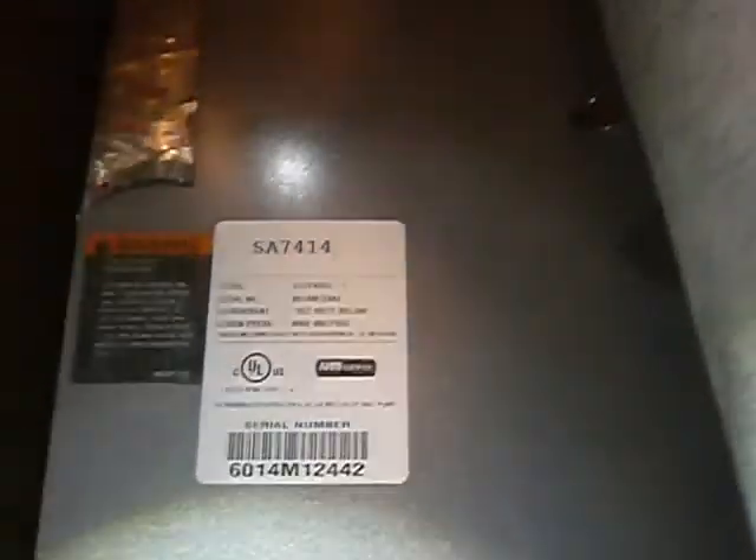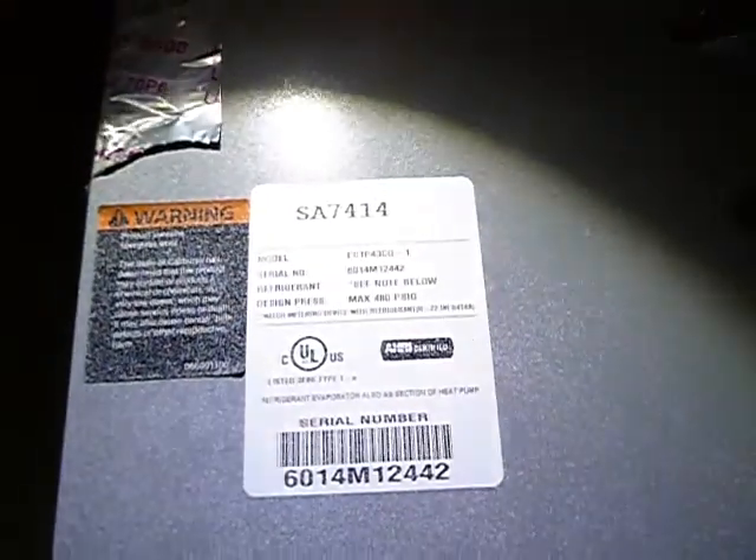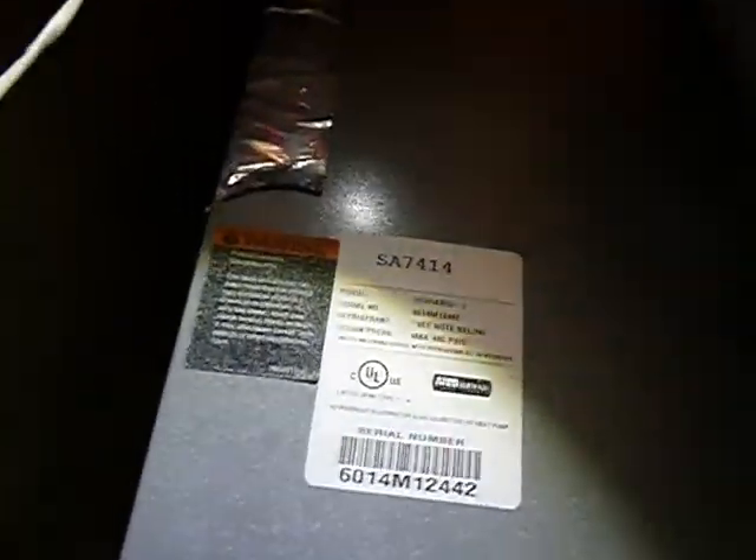This is the evaporator coil. The evaporator coil was about six years old. They last about 14.